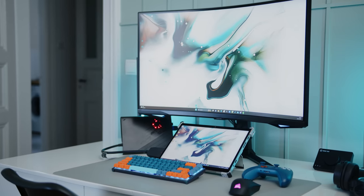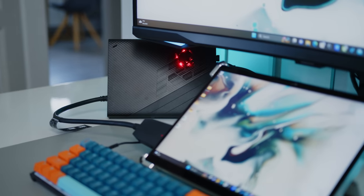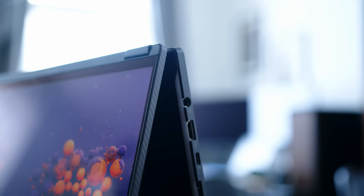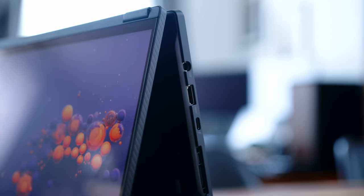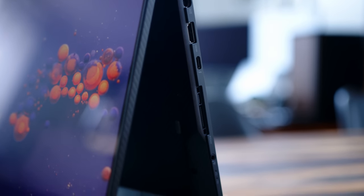We tested it already with the Z13 a while back, and since this one comes with the same CPU, the performance should be very similar, so be sure to check out that video as well. The connector also houses an additional USB-C 3.2 Gen 2 and, like its Thunderbolt-enabled neighbor, it supports power delivery as well as DisplayPort signals.